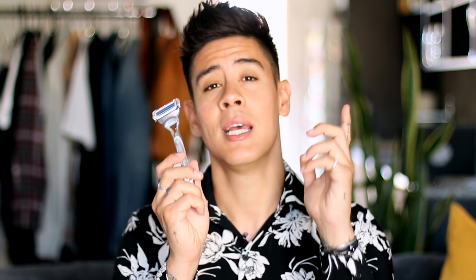I was trying it out for a week, and it has officially now been an entire week that I have been using this SkinGuard razor. I have to tell you guys, this is my full-on overview review of the new SkinGuard razor by Gillette.